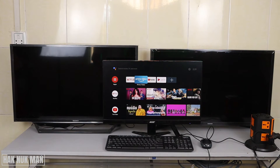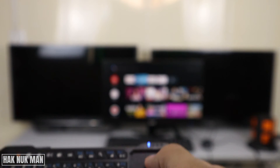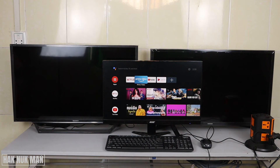Good evening everyone. In today's video I'm going to show you how to connect a Bluetooth keyboard and mouse on the Mi TV Stick. As you can see, I have the mouse scrolling on the TV screen, and I'm controlling it through my Bluetooth mousepad on this mini Bluetooth keyboard.